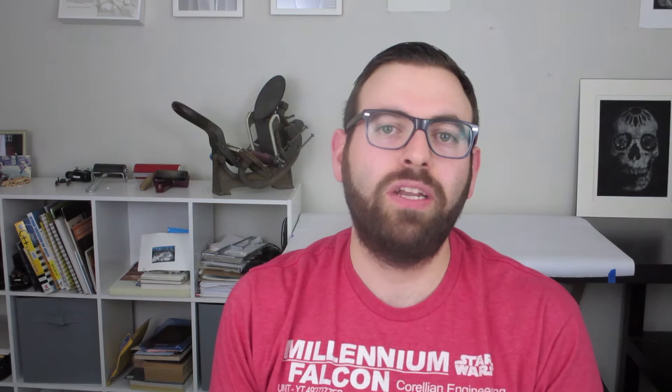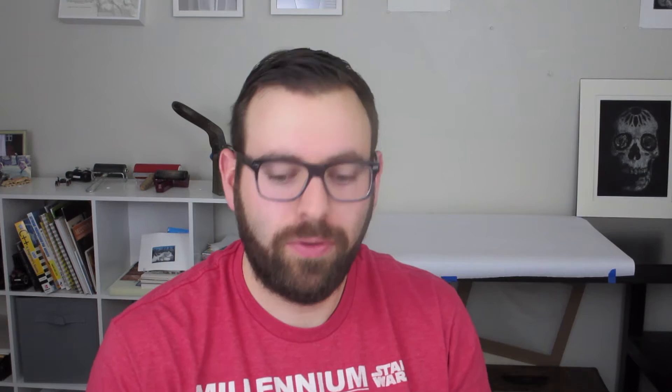I also decided I wanted to do a mixed media drawing on one of the panels, so for that I got a couple tubes of gouache. I got this Winsor & Newton Spectrum Red and then I also got a tube of the Zinc White. Again they're kind of expensive so I just got two colors to try them out. When I was walking down the paint aisle by the brushes I saw this small number two little filbert brush and I liked the rubbery grip on it so I picked it up. You can never have too many brushes.